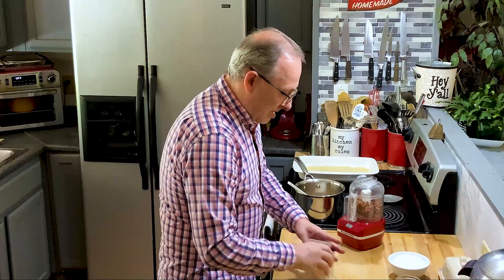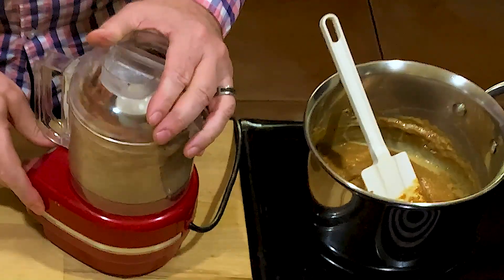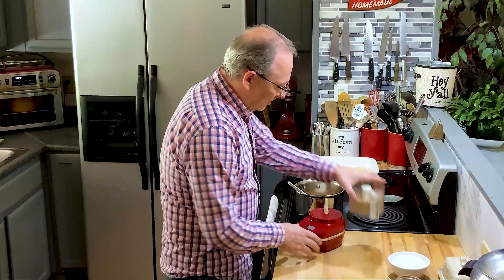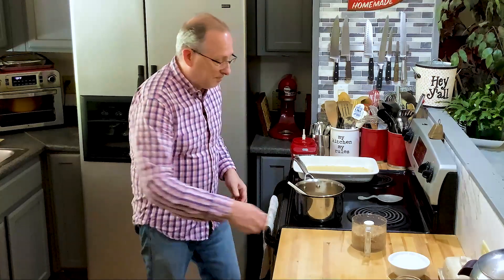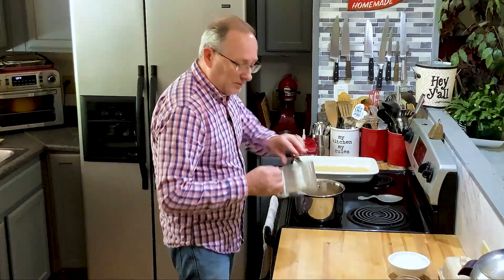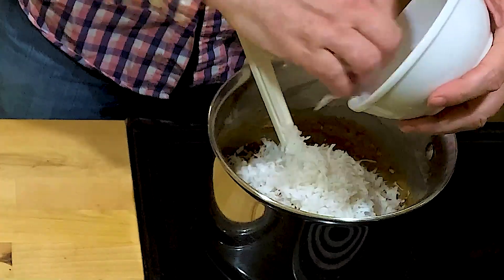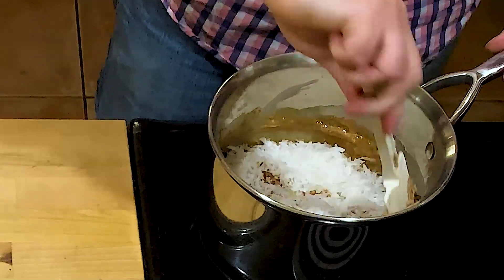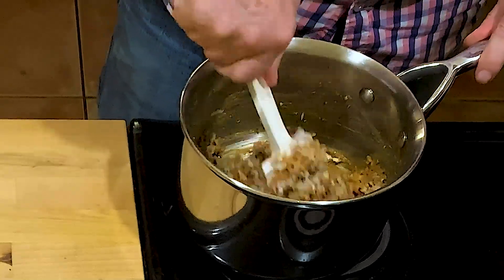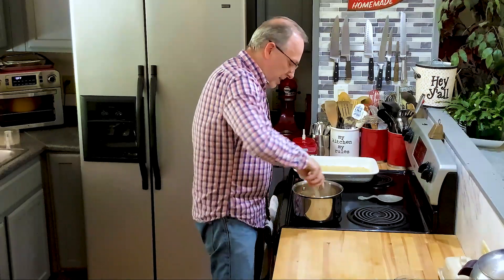I've got about a cup and a half of pecans — I'm going to crush these up and put them in. I love pecans! We're going to dump these pecans right into the sauce, and I've got a cup of coconut to add in there as well. Turn that off now. I'm going to bring this all together — I think I'll put maybe another tablespoon or two of cream in there just to thin it out a little so it's easy to spread.